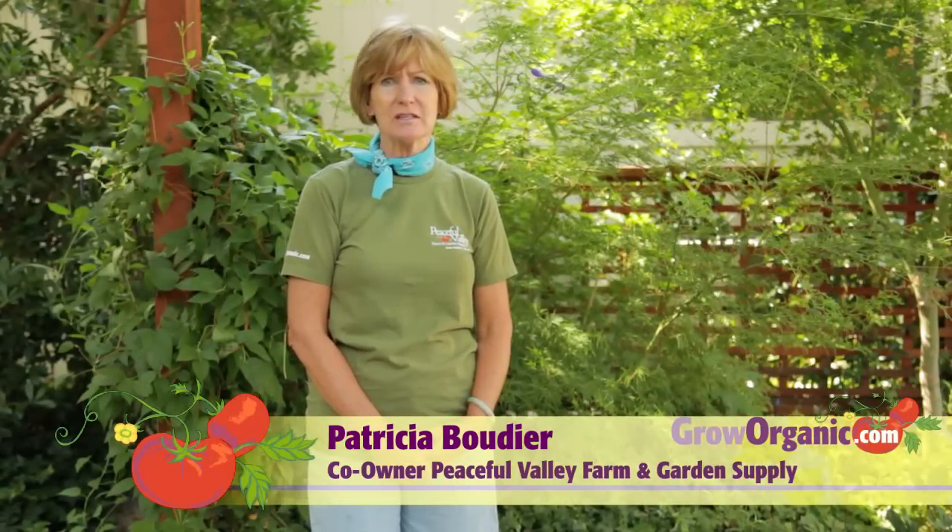Hi, I'm Trisha, an organic gardener. Mosquitoes can be a real problem in the summer. Besides being a nuisance, they can carry diseases like the West Nile virus. Today we're going to be talking about how to control these pests without the use of harmful chemicals or pesticides.